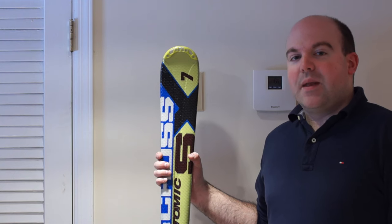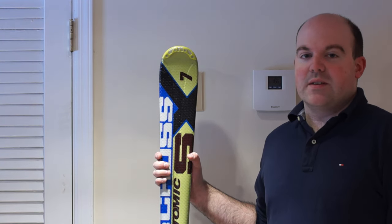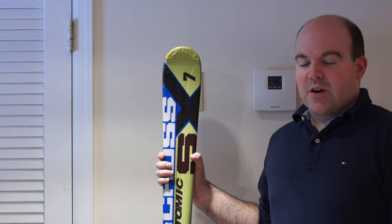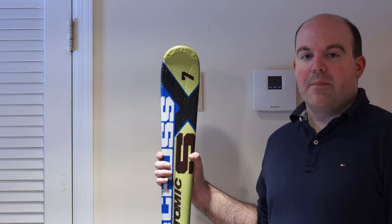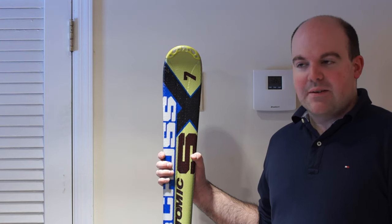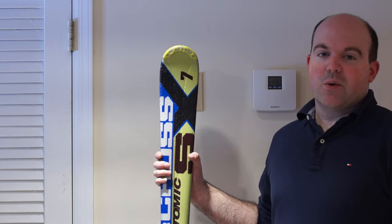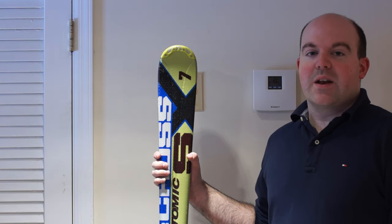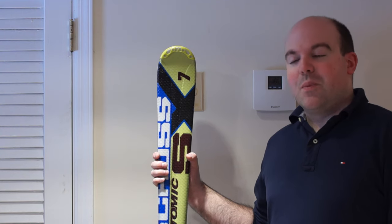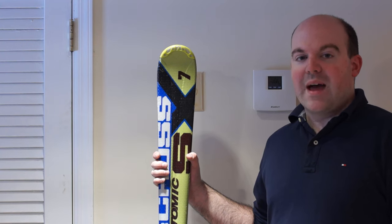Before we get into it, I want to explain I am not a ski technician. I'm not a professional. I'm just a guy that has a reason to be doing this at home. If you have equipment that you can take to your local ski shop and have them make these adjustments, you should definitely do that. Your ski bindings need to be adjusted properly in order to be safe, and your local shop is going to have the necessary experience and equipment to do this properly.